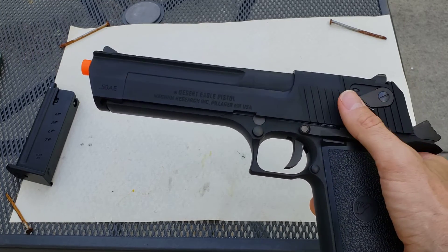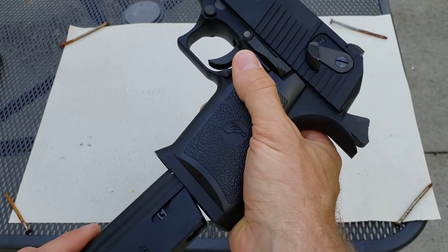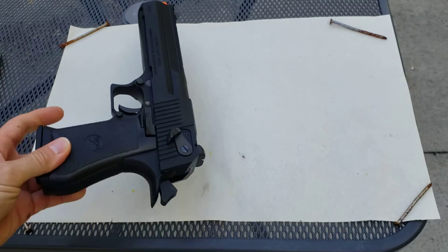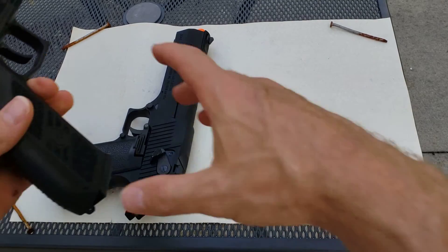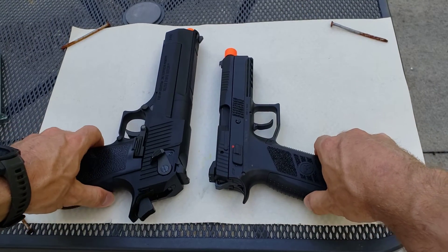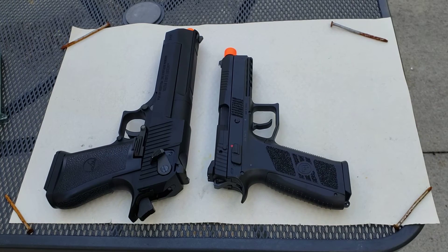Overall, it's been really reliable. And it's hard to get perspective for how big this pistol is until you put it right next to a full-size pistol. So this is the ASG CZ P09 — a full-size handgun, the real steel version is 9mm. And there you have it — that's the size difference.